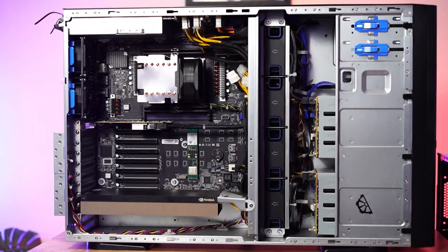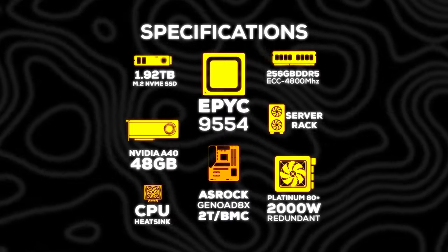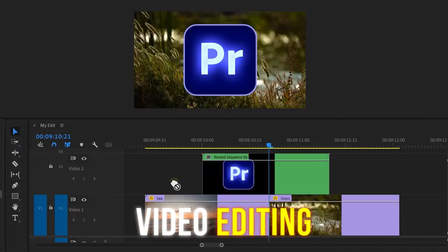Now, in this particular server that we're shipping to a customer, this is the Nvidia A40. It's packed with immense processing power and ample memory — the specs are on your screen. It's designed to handle the most demanding workloads, whether you're in design, engineering, video editing, practically anything — even machine learning.